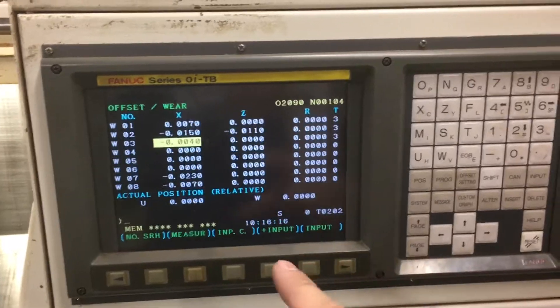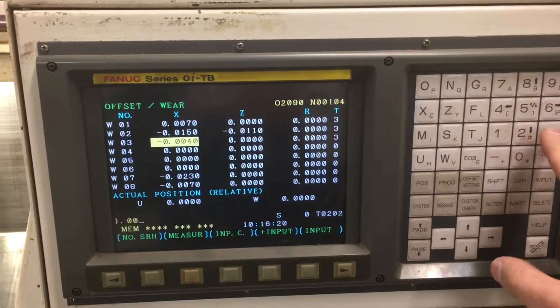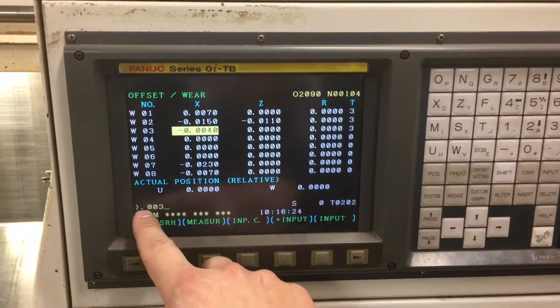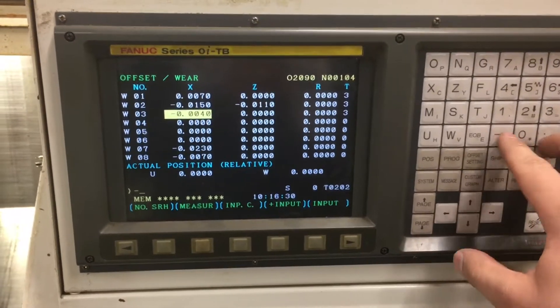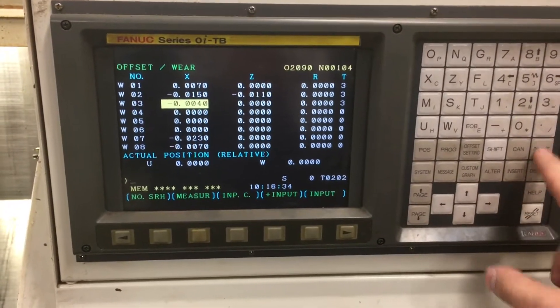It's very important to go back and delete if you make a mistake. For example, if you put negative point zero zero three and you wanted a positive number instead — there's no sign shown for a positive — just hit cancel and that'll delete it. So negative point zero zero four, then input — you're fine.